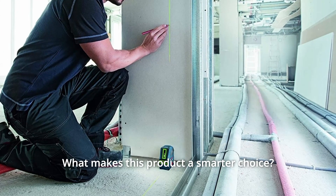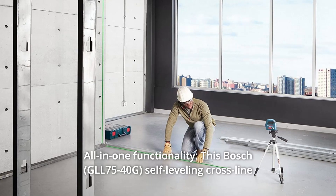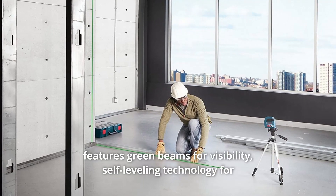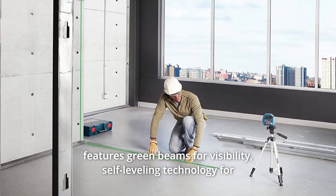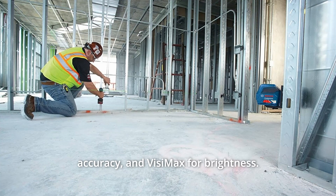What makes this product a smarter choice? Number 1: All-in-One Functionality. This Bosch self-leveling cross-line features green beams for visibility, self-leveling technology for accuracy, and VisiMax for brightness.